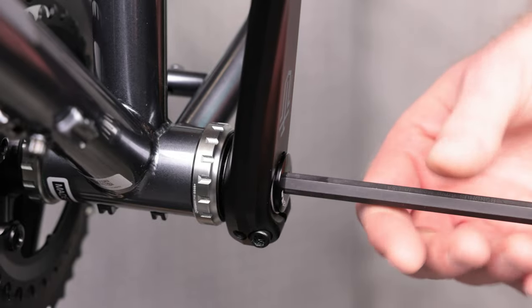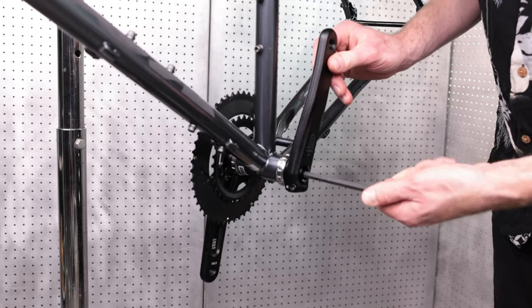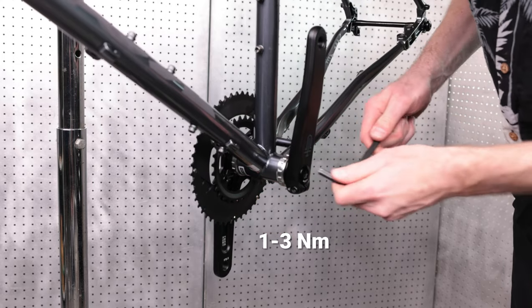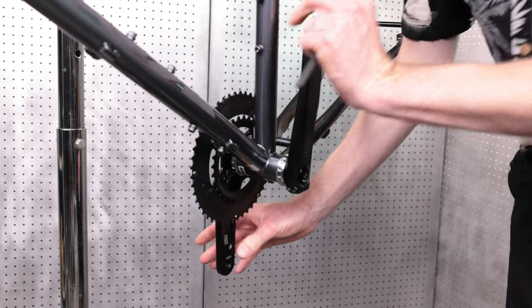The preload bolt is for removing play from the bottom bracket bearings. Make sure to not over tighten it. The general torque spec of the preload bolt is between 1 to 3 Nm, but the key is to lightly tighten the preload bolt until there is no play between the spindle and the bottom bracket bearings.